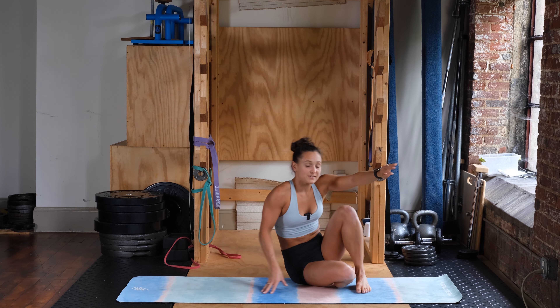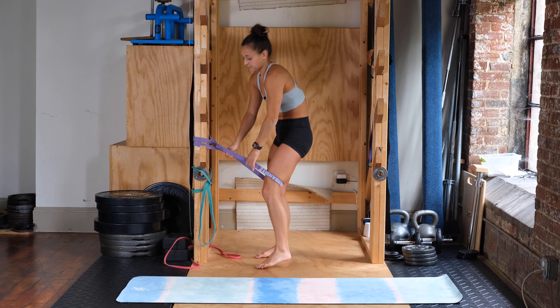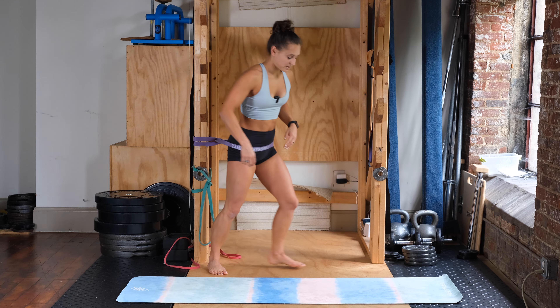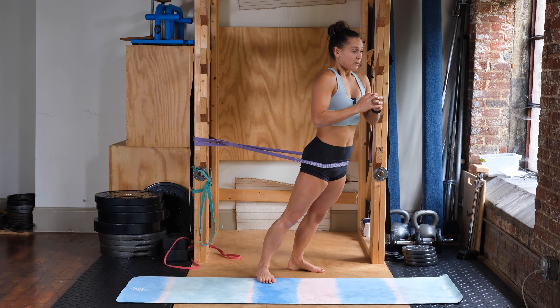We're standing back up, going right into the last round. We got one more. Eight of these, holding for three seconds each with the standing banded hip hinges, leaning forward, really focusing on squeezing your butt — and go.